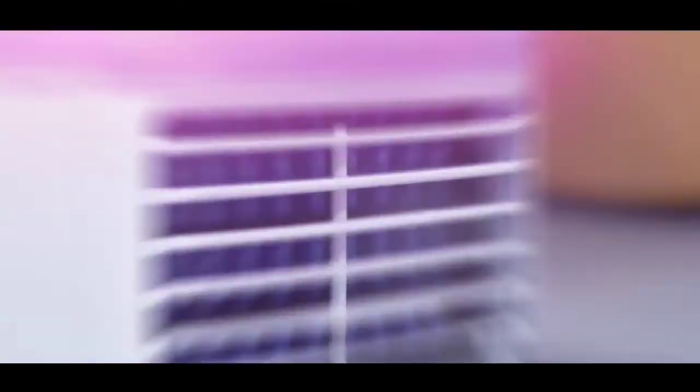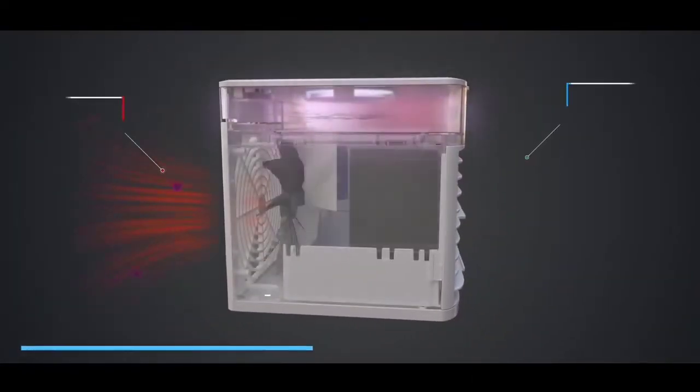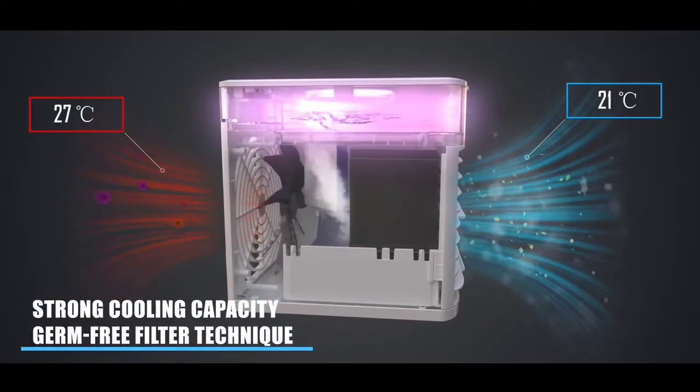NexFan is an advanced cooler and can be used as a humidifier. You'll discover the temperature drop in just a few minutes. Let's see how it works from the inside.